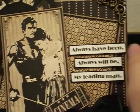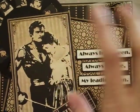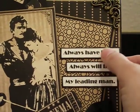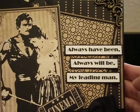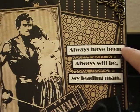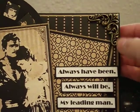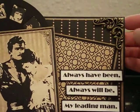Over here, I love this image — it's really cool, the leading man with his lady, and he looks so strong. I printed these words out from my printer using the Broadway font, which is really cool. It just says 'always have been, always will be my leading man.' I cut each little strip out, adhered it to some black cardstock, and glued it on to my card. Up here I just have this little metal corner piece from my stash — a beautiful antique gold — and I adhered it right in the corner with some glossy accents.